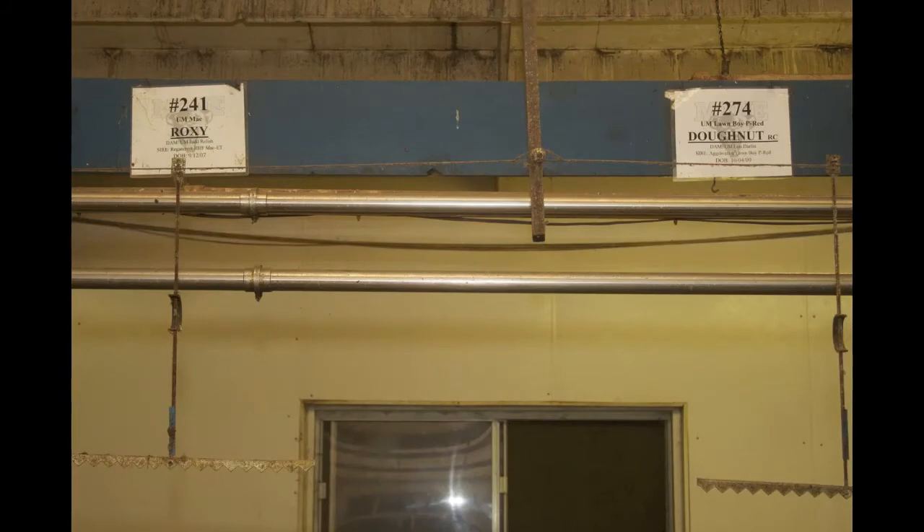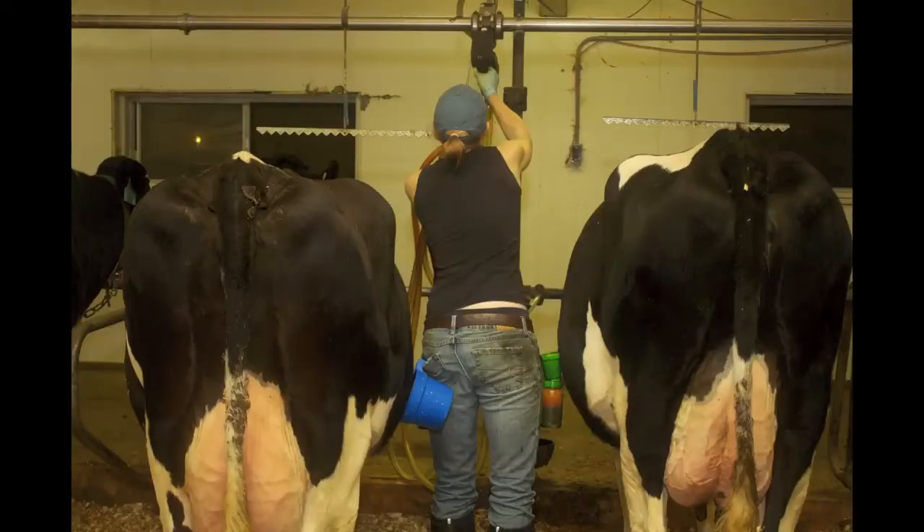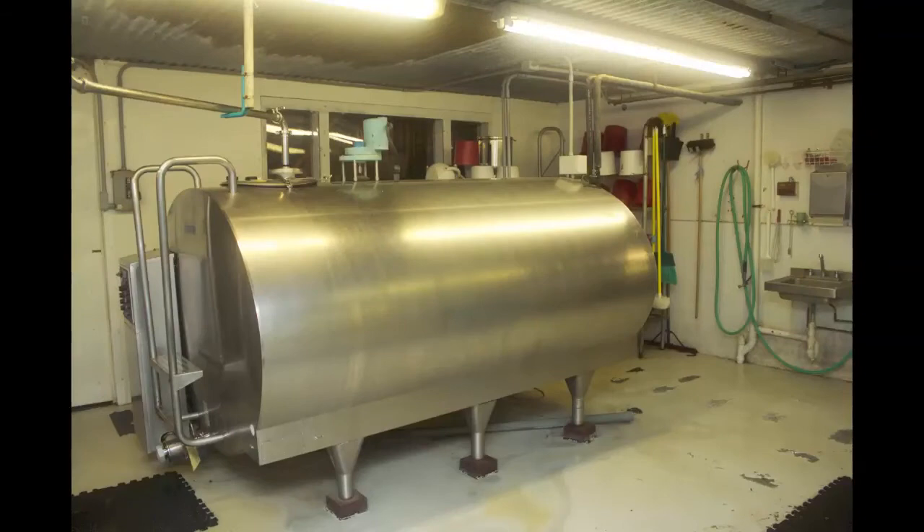After that 30 to 90 seconds, we wipe off the pre-dip from the teat and remove all of the dirt, manure, and residual milk that might be on there that would potentially go into the tank.